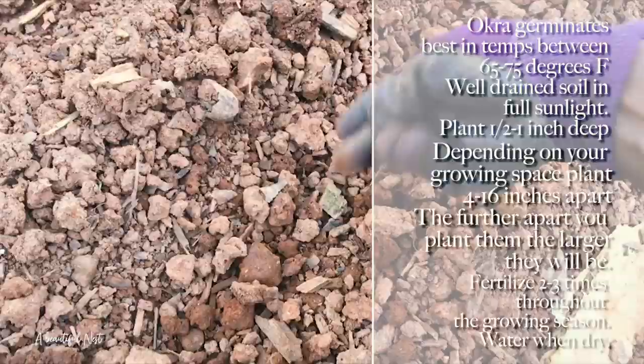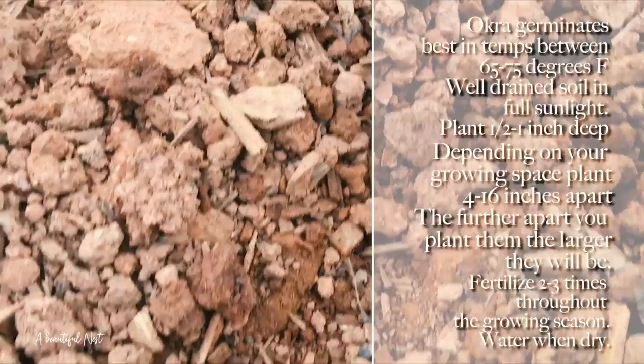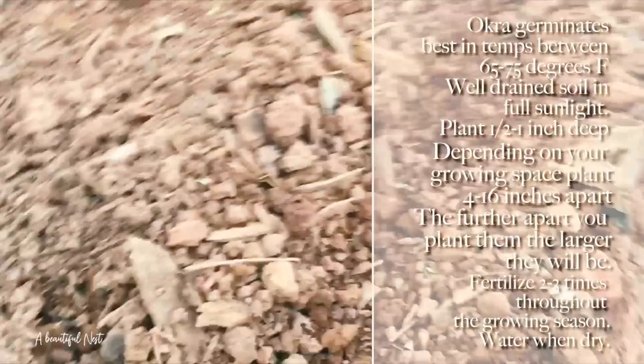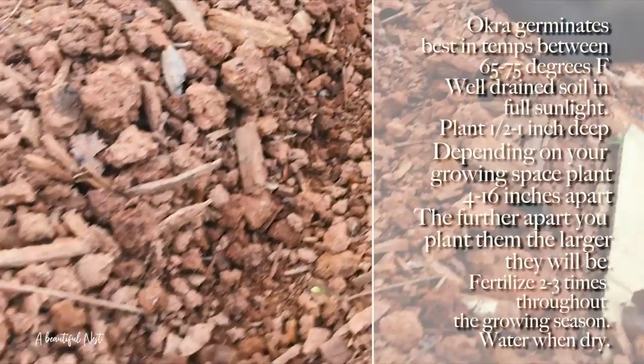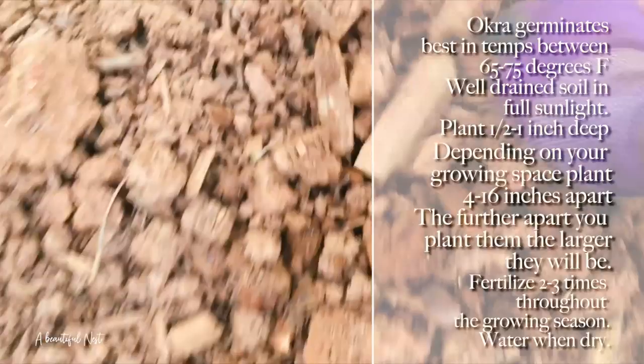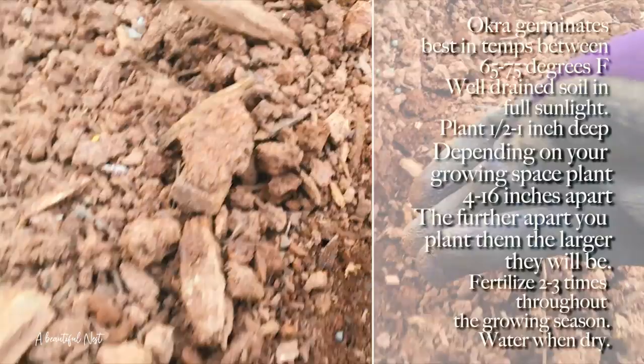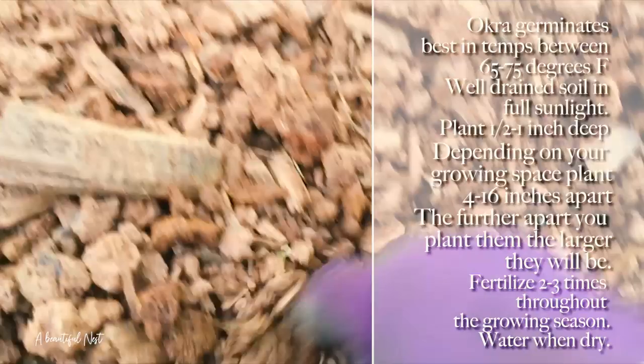If one or two drop a little closer than you want, it's fine — you can always thin them out. I'm just going down like that, dropping my seed. I have more here; I want to make sure I got them in there. Just keep working the nicely trenched-out area for them to grow in. If a couple drop in the wrong spot, you can always thin them out.